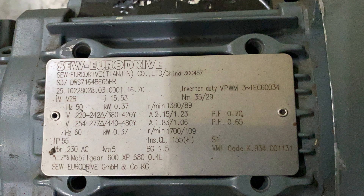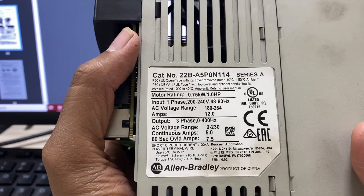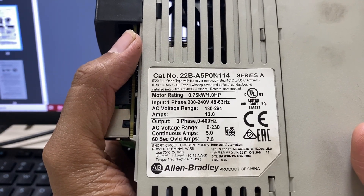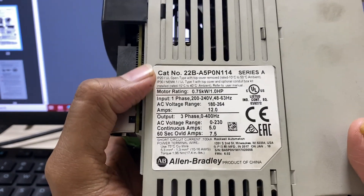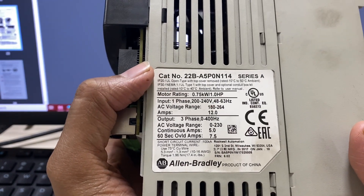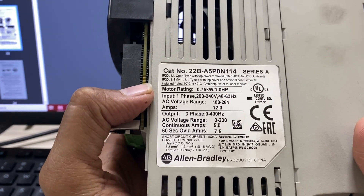Let's look at the VFD specifications. This drive is a popular PowerFlex 40 VFD from the well-known manufacturer Rockwell Automation. This VFD part number is 22BA5P0N114. It's a 0.75 kW drive.